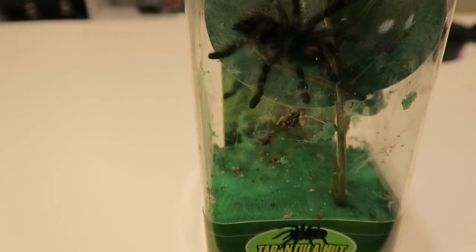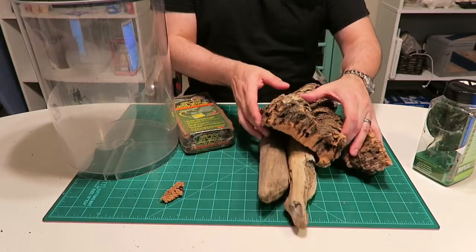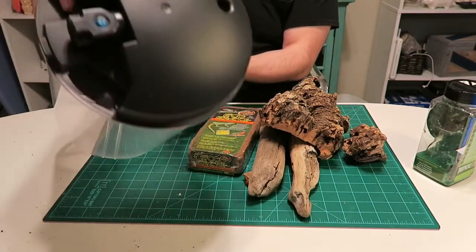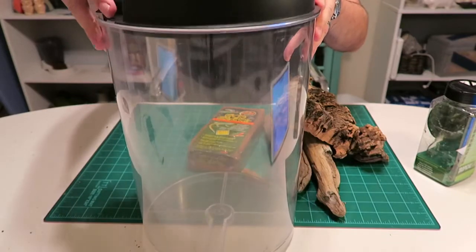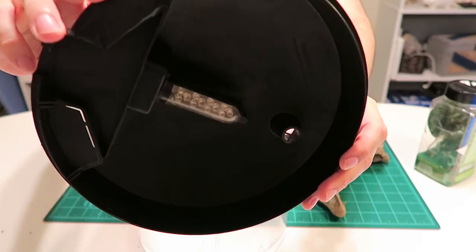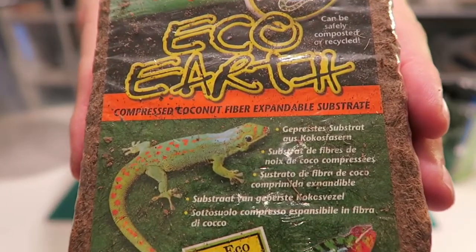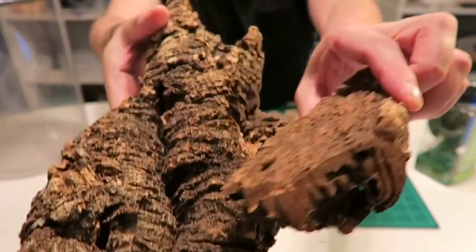It's going to be a lot larger, a lot bigger and more comfortable for him. Here are the items I'm going to be using for Lucky's new home. I have a two and a half gallon tank — it's tall and I like the top because it has LED lights on the inside of it, so during the day I can give him some light and at night I'll turn it off. Some coconut husk as substrate, and cork bark for him to climb on and make webbing with.